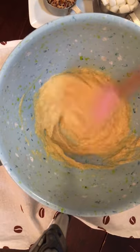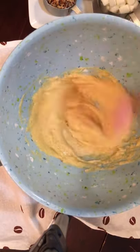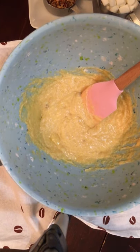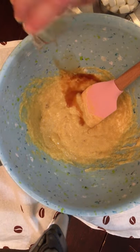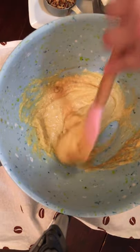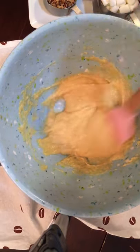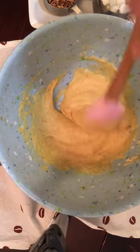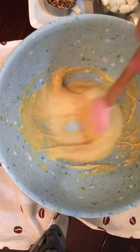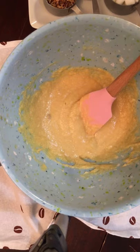Just continue to mix that until it all combines, until the egg combines in there, and then we're going to pour in our vanilla and continue mixing. This recipe is pretty simple — you just gather your ingredients together; it has minimum ingredients that you'll need.